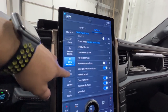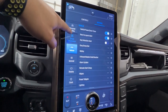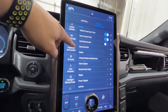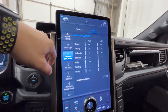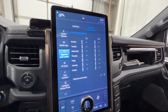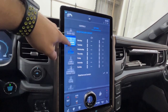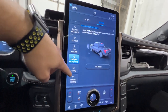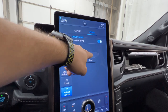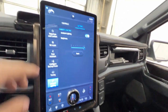Ford has definitely incorporated lots of good features here. Under vehicle settings you have general settings, vehicle hotspot, and departure and comfort, where you can set specific times and days for your climate control and other settings to be ready. There's also intelligent backup power and ambient lighting, where you can change the brightness and color, which appears in the doors, cup holders, and other areas.